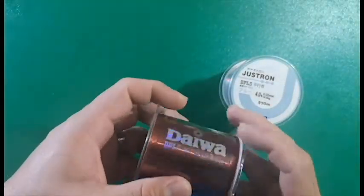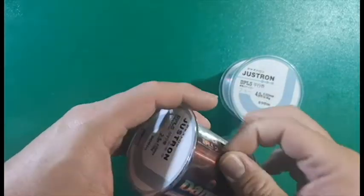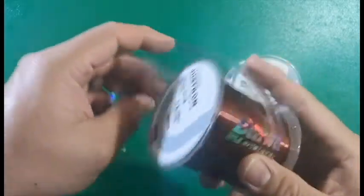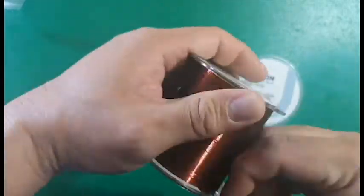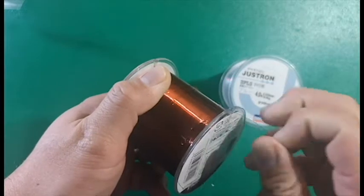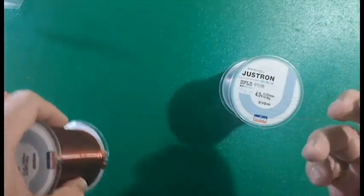The first one is the red one, and as you can see there's Daiwa written all over it. This one really has a good red color to it. It's giving me a hard time, so I have to fast forward a bit to get the line out. And there you go — I finally managed to do that. A really nice red, if you ask me.